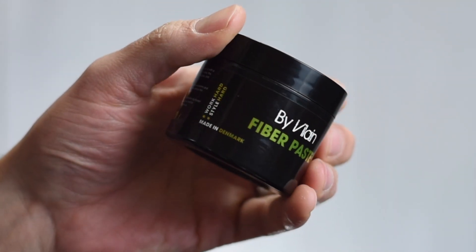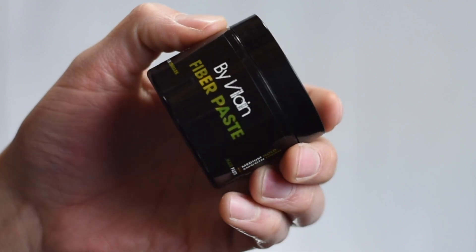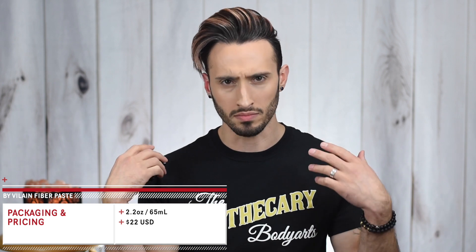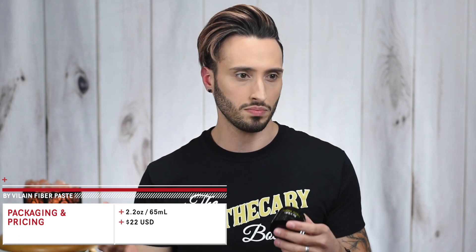The one I've been actually trying was the trial size one. Starting with packaging as always, this comes in the By Vilain standard 2.2 ounce or 65 milliliter black plastic tub with a plastic lid and stick-on labeling. This is retailing for $22 US from both Slickar Shop as well as places like Fleek Fellows if you're in the US — a pretty universal price tag.